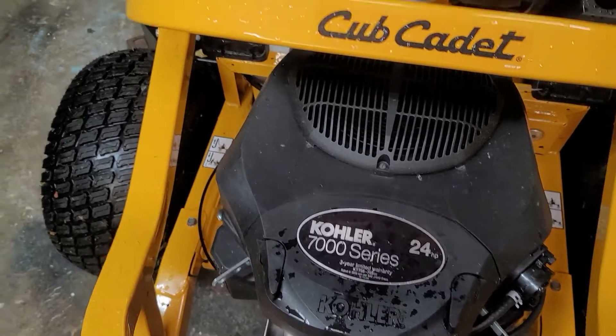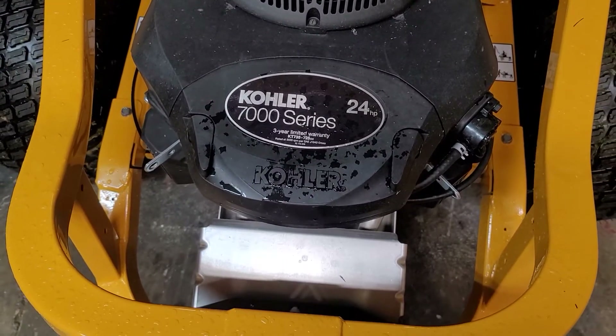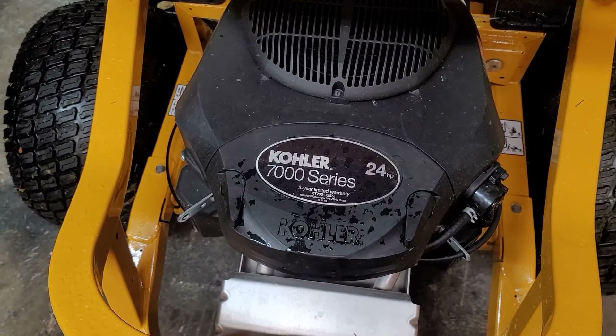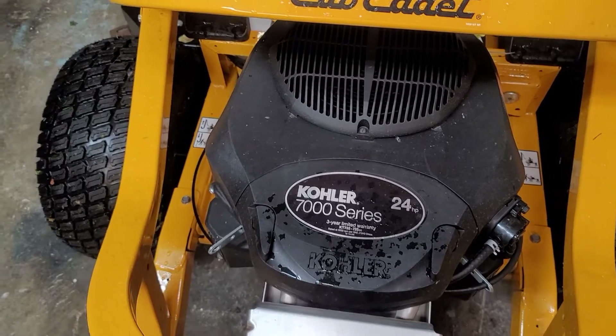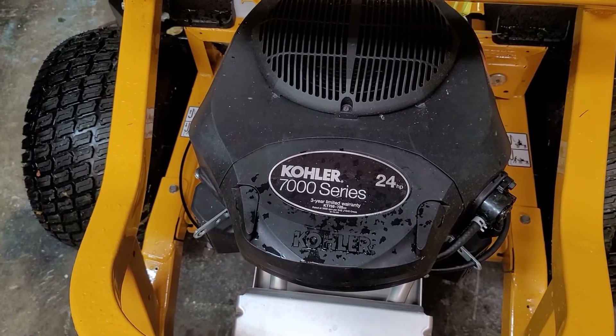When you're cutting tall, nasty grass you've got to have the horsepower to turn the blades. So this has a 24-horsepower Kohler engine — you can also get a Kawasaki engine, which supposedly they're pretty comparable. Those Toros I had had a 691V Kawasaki; I loved it. This one seems to do pretty good — it's pretty stout.